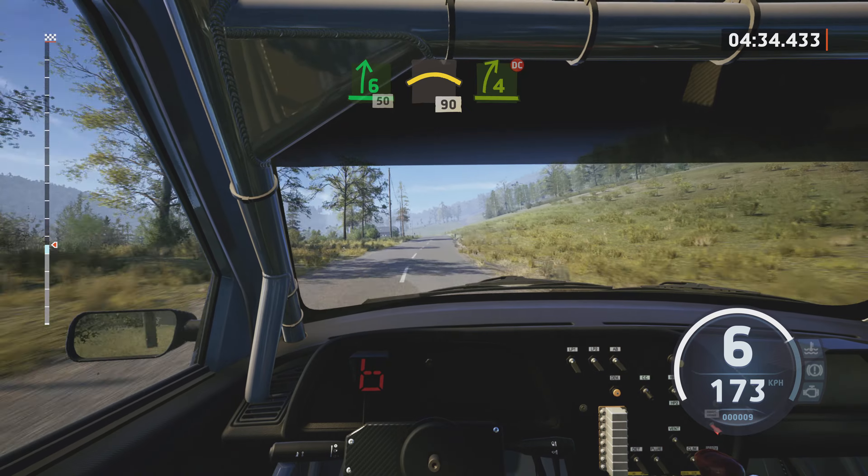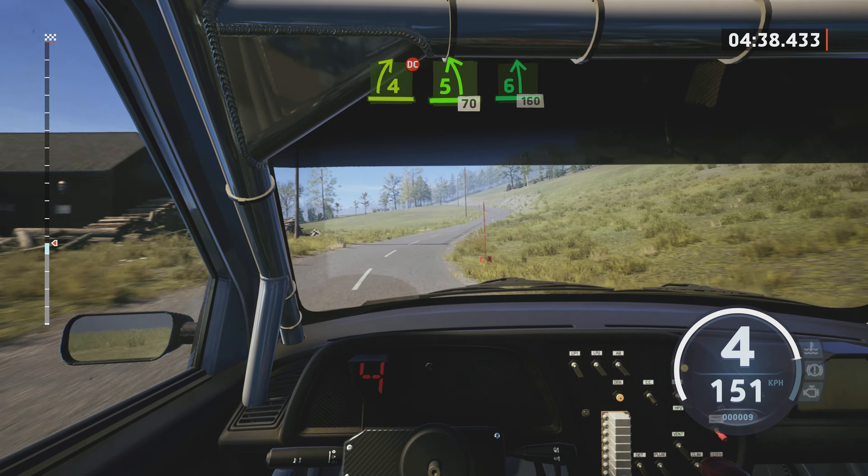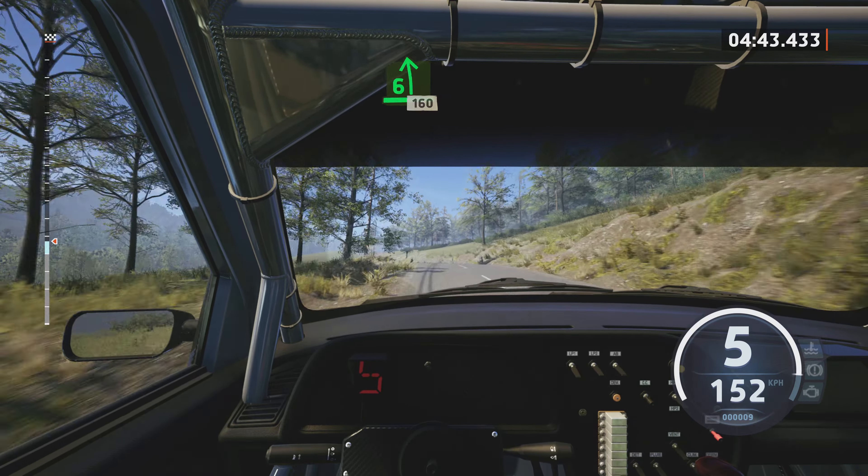6 right, tightens, 50. Left over crest, 90. 4 right, short, don't cut. Into 5 left, tightens, 70. 6 left, over crest, 160.